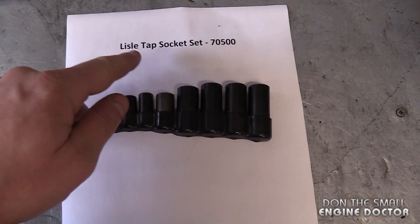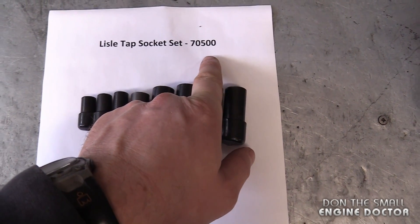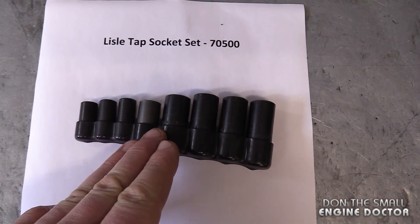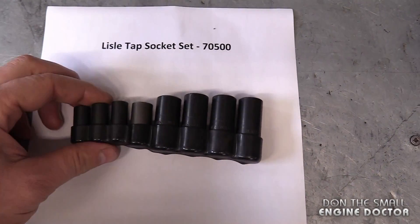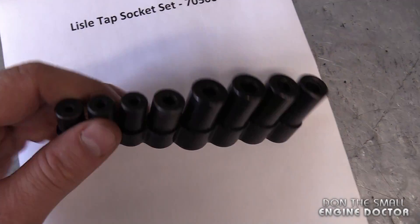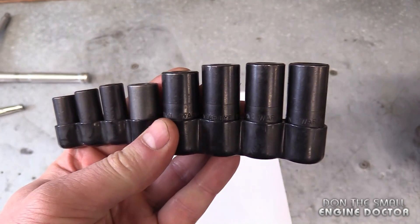So this is where this Lyle Tap Socket Set, part number 70500, comes in very handy. I've had this set in my shop for about two to three years now and they get used on a weekly basis — maybe a few times a week. They always get me out of a jam and they make the job really easy.